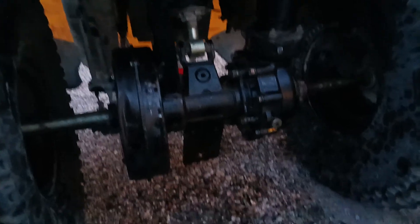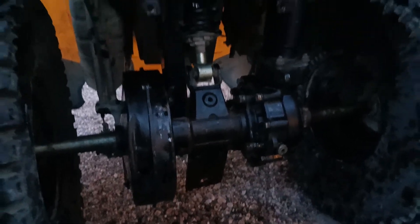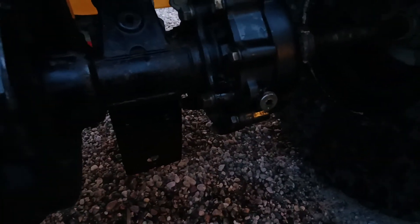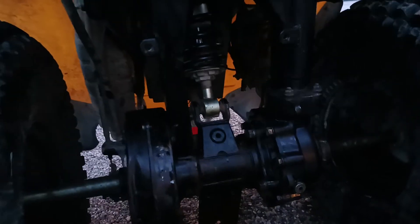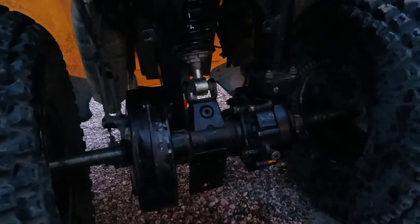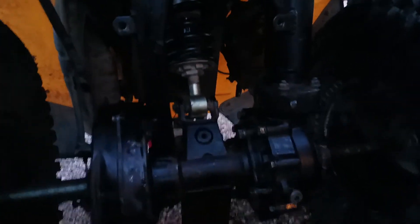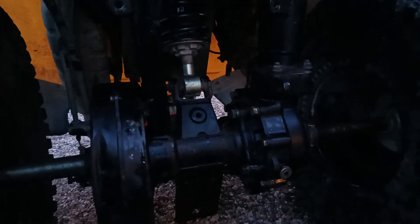Maybe vice grips, something like that - it'll be terrible, but that's part three. Getting those bolts off, getting these parts cleaned up, getting some WD-40 on there and hoping it soaks in and makes a difference tomorrow. Appreciate you guys tuning in, stay tuned for more excitement!